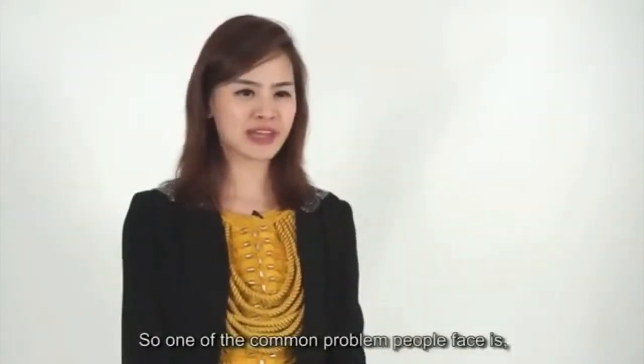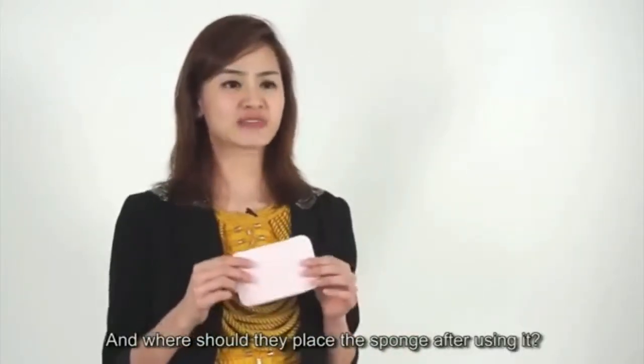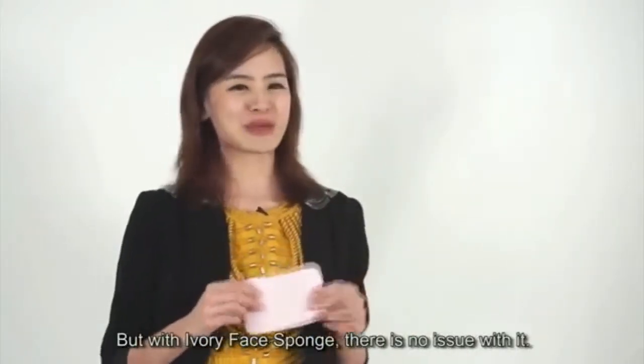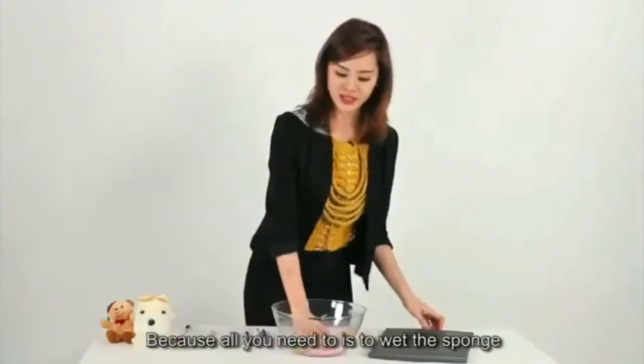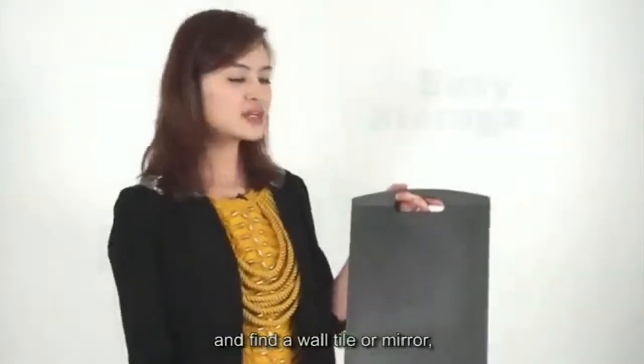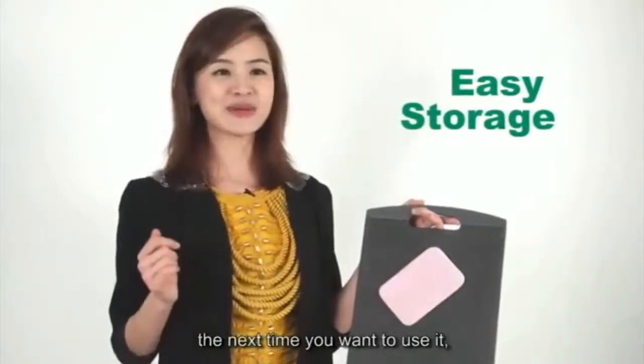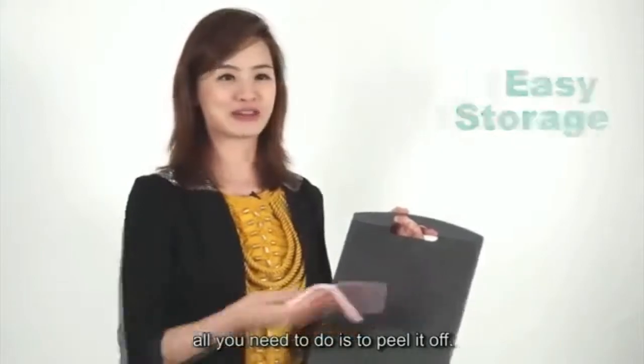One of the common problems people face is where to store the sponge after using it. But with Ivory Face Sponge, there's no issue. All you need to do is just wet the sponge and find a wall, towel or mirror and just slap the sponge on it. Then the next time you want to use it, all you need to do is just peel it off.